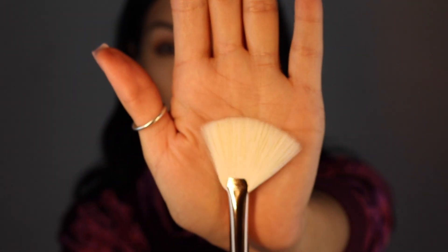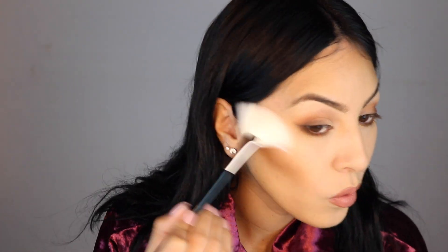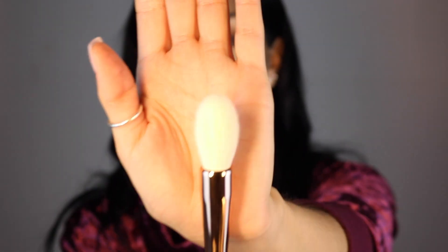Now for highlighter, I'm going to be using the E11 brush - this little fan brush. So on one side I'm going to use this fan brush, and on the other side I'm going to use a different brush that would also be good for highlighting. I'm going to go into my highlighter with the fan brush first. And now I'm going to do the other side using the F9 brush - just a little fluffy brush - and go back into my highlight.